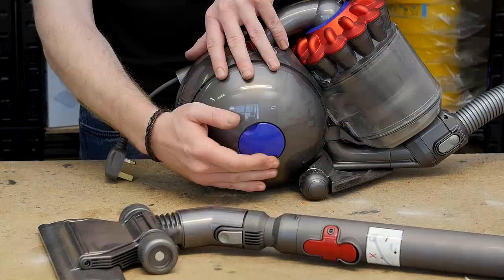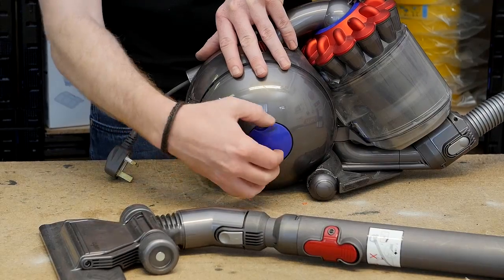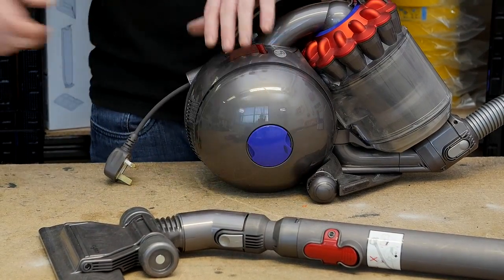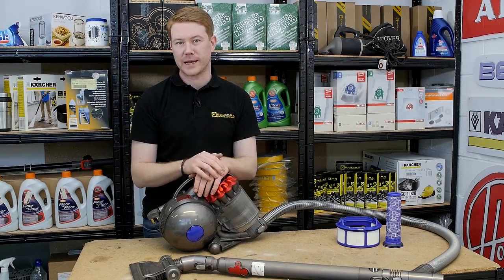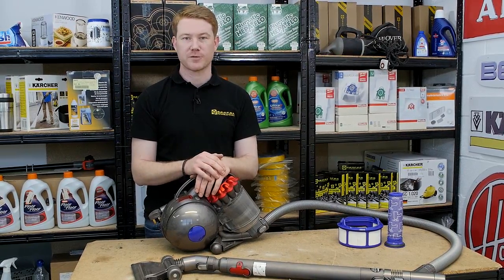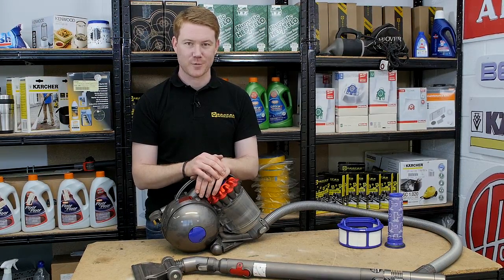Turn the lock clockwise and tighten it until it clicks. So there we are — filter care for your Dyson vacuum cleaner. Filters and spares for all other appliances can be found on the eSpares website. Thanks for watching.